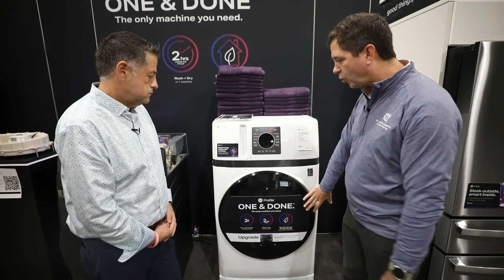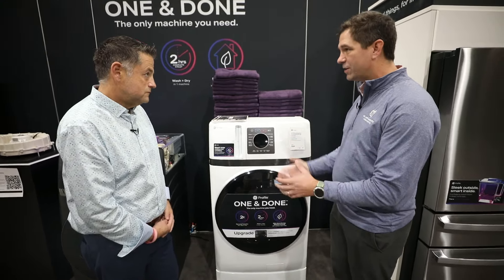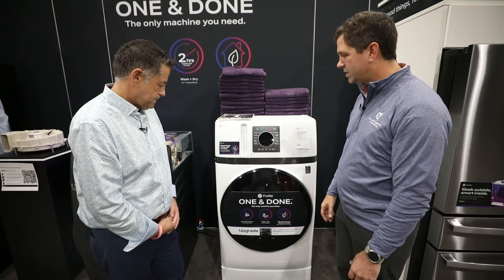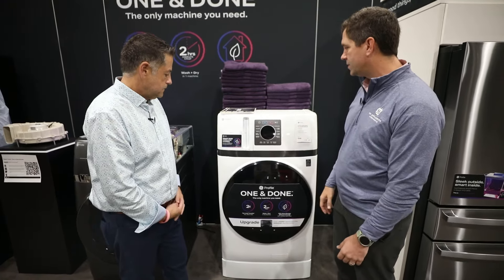A little bit smaller capacity — it's 4.6 versus 4.8 — but because we're using air to move things around, a smaller drum actually runs a little bit faster. Not really noticeable, but still great capacity. You can still do 12 bath towels in three hours if you wanted to.